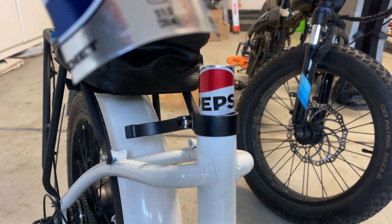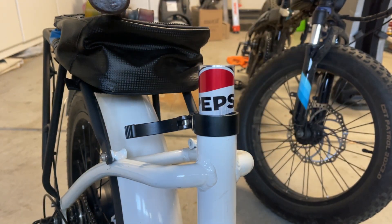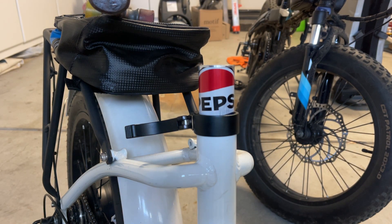By using a Pepsi can shim — or whatever your favorite soda can is — that approximately 1.1 millimeter thickness of the can allows you to make a shim to put around the regular electric shim.